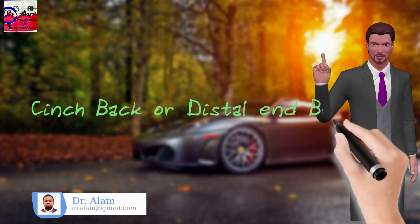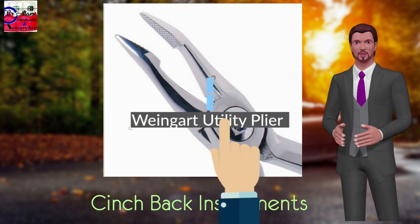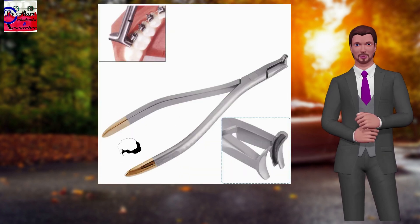Cinch back, or dental end bending, in fixed orthodontic treatment. For the cinch back purpose, there is a need for annealing of the distal end of nickel-titanium archwire. Annealing is defined as a procedure where the effects achieved by strain hardening are reversed by heating the metal.